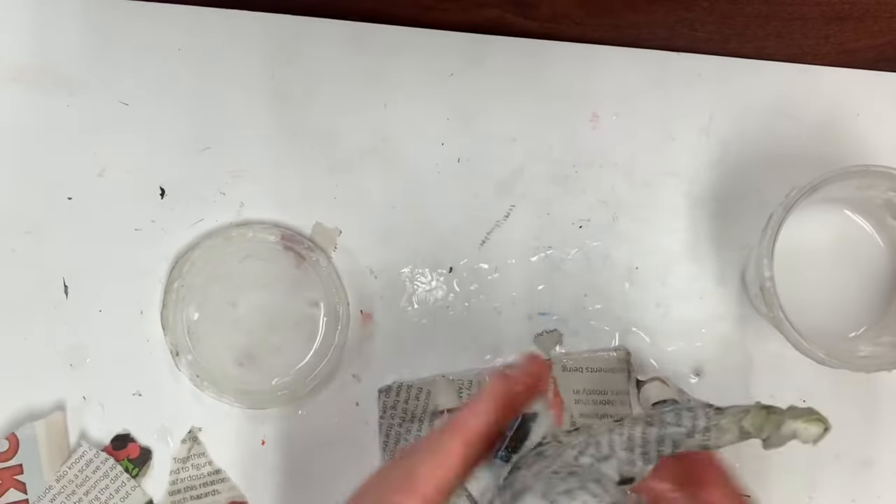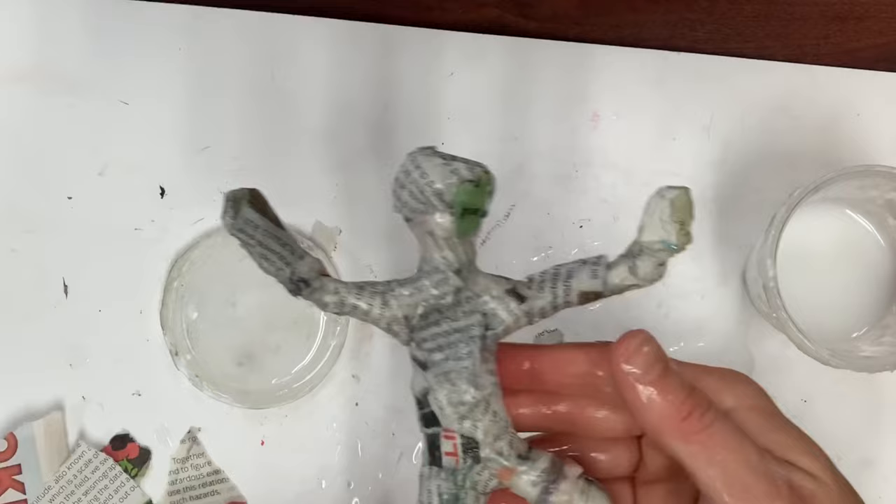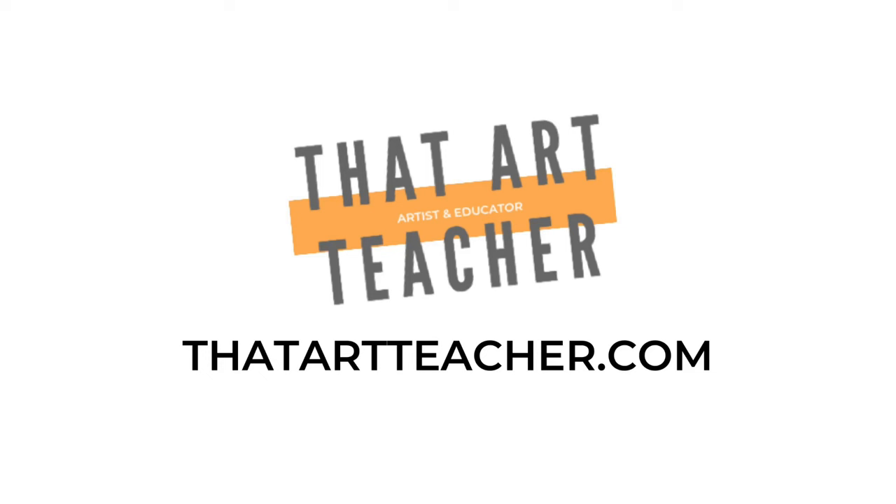Once the glue has dried, we're going to use acrylic paint and a dry brush technique using metallic accent colors — stay tuned! If you're an art teacher or interested in a lesson plan, visit my website thatartteacher.com for a full explanation and lesson plan along with a rubric and student examples, so that you can teach this in your classroom too.